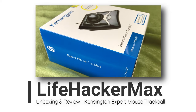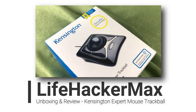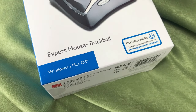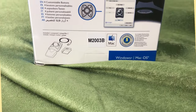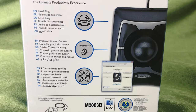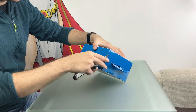I always wanted to try a trackball mouse, never got a chance. Since at the moment I'm working on a lot of video and audio editing and needed a few more buttons to make my life a bit easier, I figured it was about time to try one. And here we are — me and the Kensington Expert Mouse trackball. I'm Max from LifehackerMax presenting the unboxing, review and first impression of my first trackball experience ever. Let's get to it!